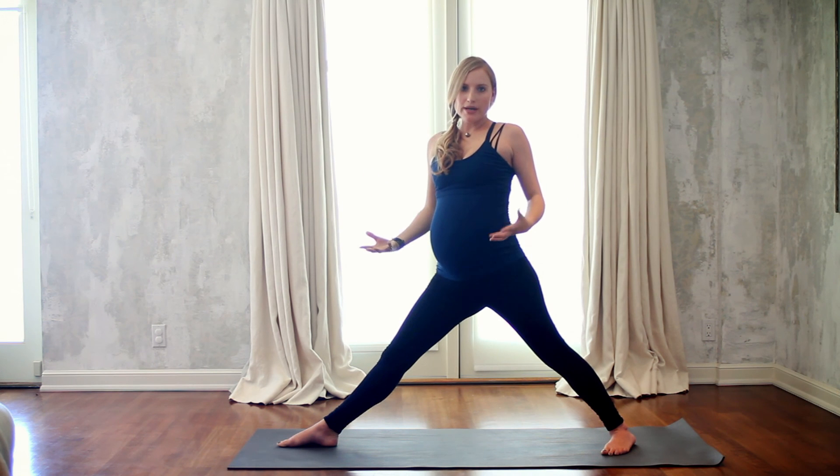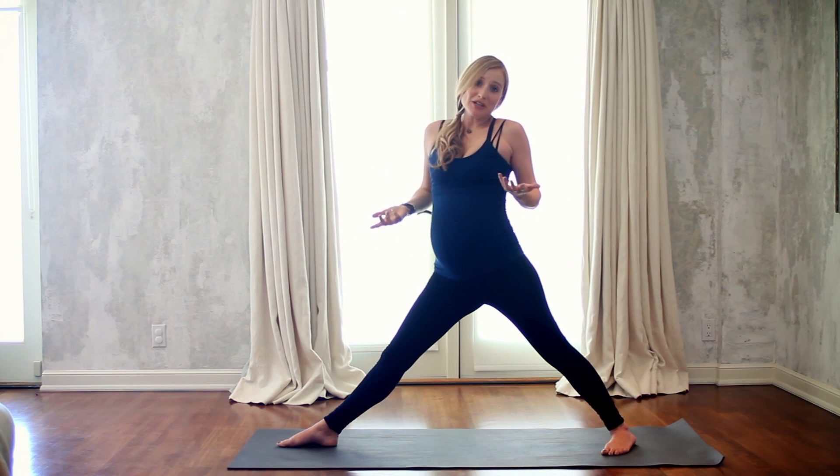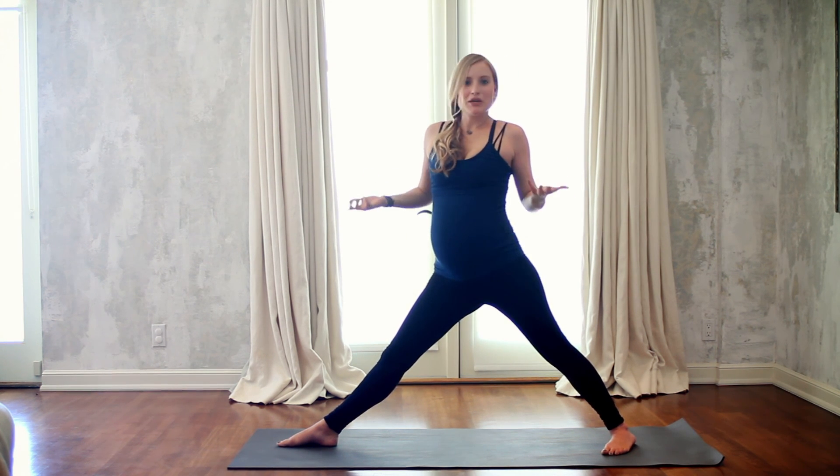Working with those through your pregnancy and understanding those, you can pretty much do lots of different kinds of sequences in yoga.